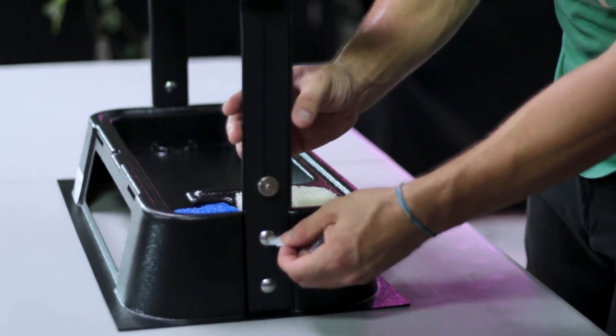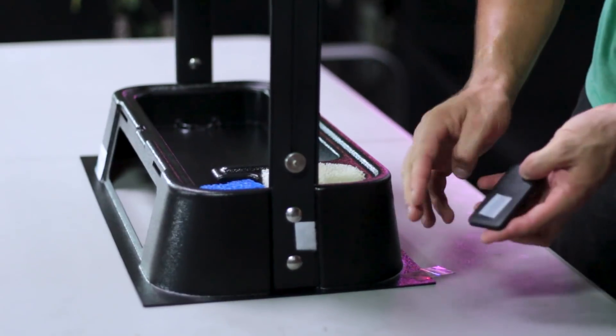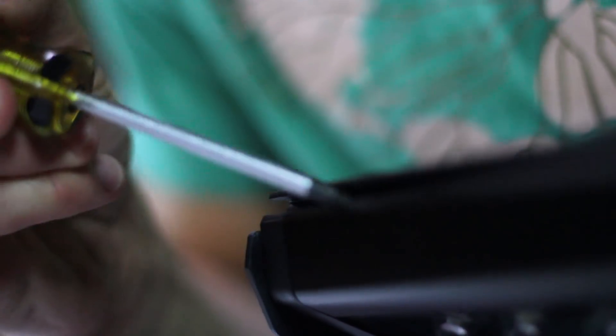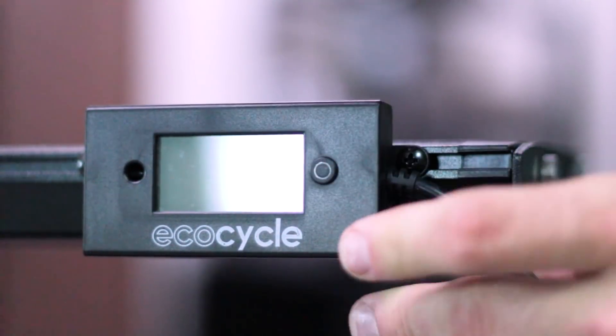Next, apply velcro to the back side of your EcoCycle controller as well as on the base of the T-bar. Before fastening the clock display to the front of the LED grow light, take the two square brackets and slide them into the track on the front of the light. Then align the hole on your clock display with the square bracket and use the screws provided to fasten them in place.